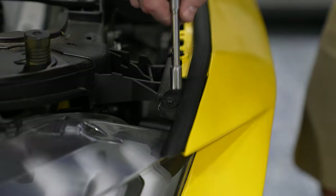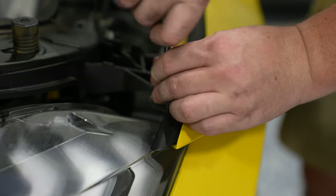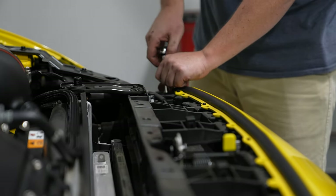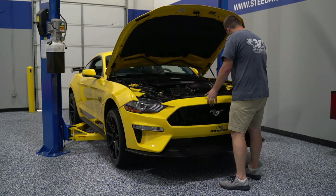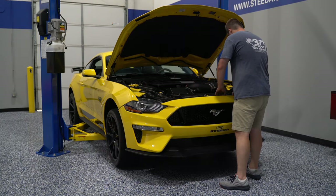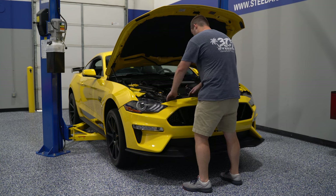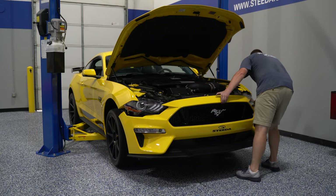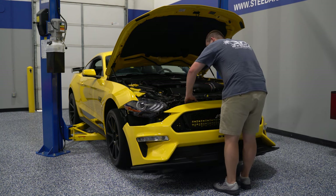Be sure not to forget the 5.5-millimeter bolts on either side. On the factory bumpers, you'll usually see these underneath the weather stripping, so peel it back just above the headlight on either side of the bumper cover to get access and remove them. At this point you're ready to take the bumper cover off the vehicle. There are guide pins along the top above the upper grille — slide those up and over and slowly work the bumper cover off the vehicle. On both sides, pull the tab loose and let it hang so you can pull the entire cover off as one assembly.